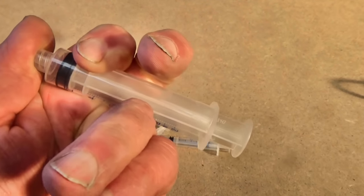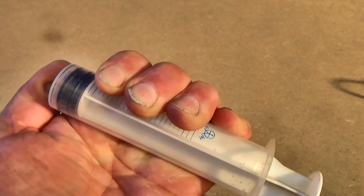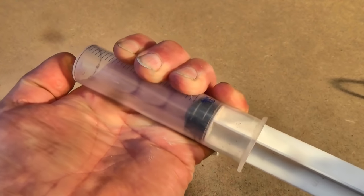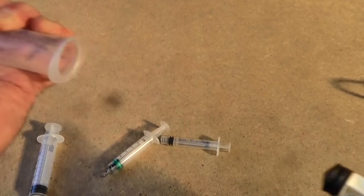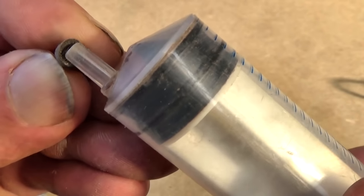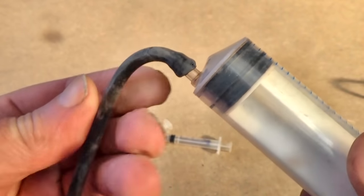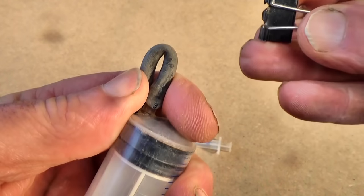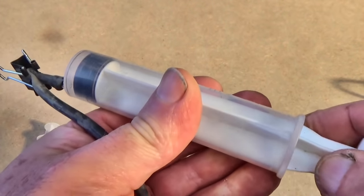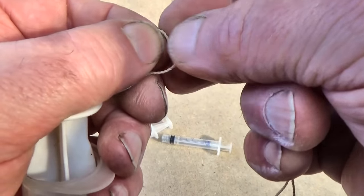The effort needed to pull out the plunger is just a little more than air pressure, which is around 14 pounds per square inch depending on how high up a mountain you are. As you'd expect, the wider the plunger is, the more pressure you'll need to pull it out, so a big syringe is much harder to pull out than a small one.